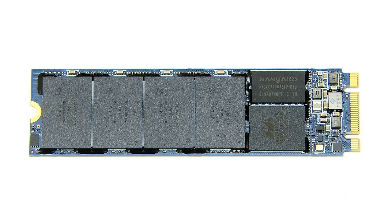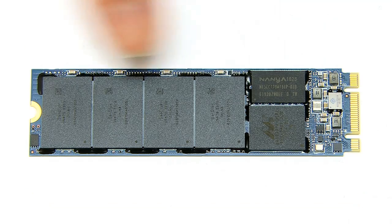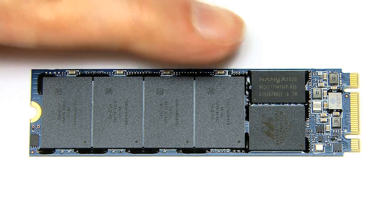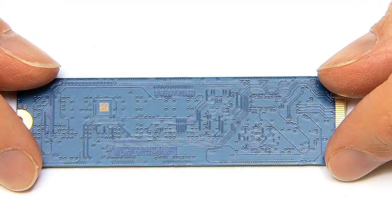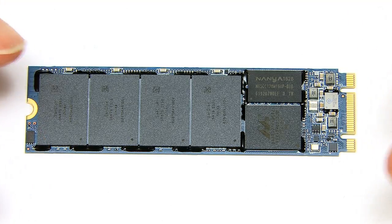Here we have an M.2 SSD. I've taken my label off so we can see things more clearly. Comparing it to my finger, it really is a very small storage device. We've got the connector at one end and the flash memory chips on the top. This is a single-sided M.2 SSD, so if you turn it over, there aren't even any components on the other side — a very minimal and amazingly small piece of storage technology.